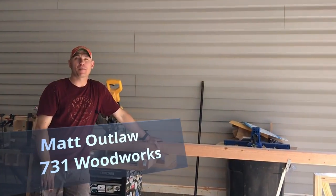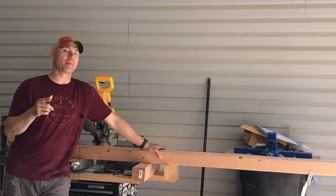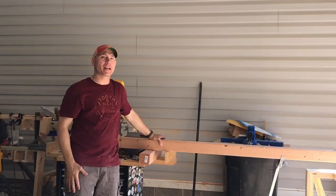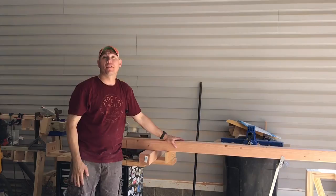Hey, I'm Matt with 731 Woodworks. Today we're gonna build a farmhouse dining bench to match the dining table we built a couple of weeks ago. This is gonna be built out of four by fours. I'm gonna show you how I build mine so you can take it and build some for yourself — you can adjust the plans how you need them. This is to fit the five-foot farmhouse table we built in the last video. There'll be a link in the cards above to the farmhouse table if you're interested.